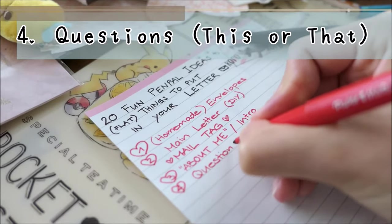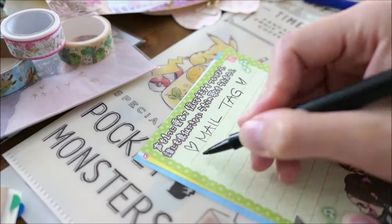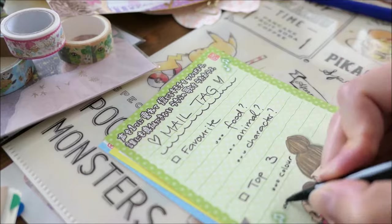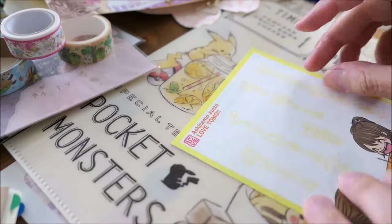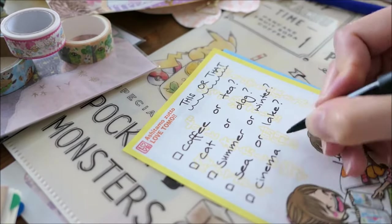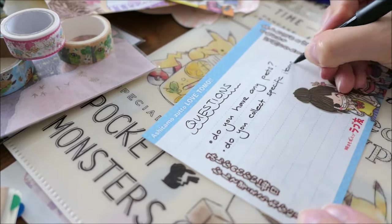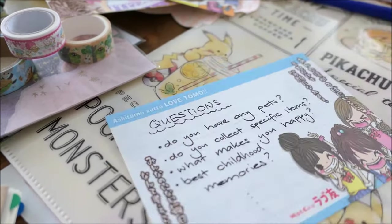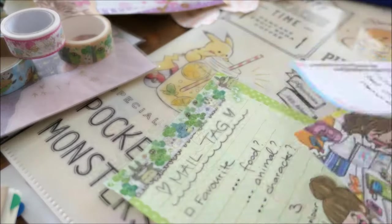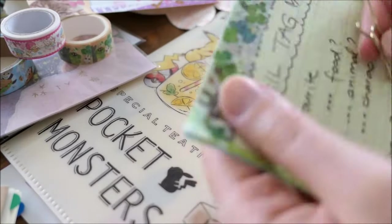Number four: questions. I'm sure that you have many fun questions for your pen pal. Get a small card or paper and write out your questions. I love to ask about my pen pal's favorites, top three, or simple this-or-that questions. You can ask as many or as few as you want. Feel free to decorate your mail tags with washi tape and put it together with a cute paper clip.